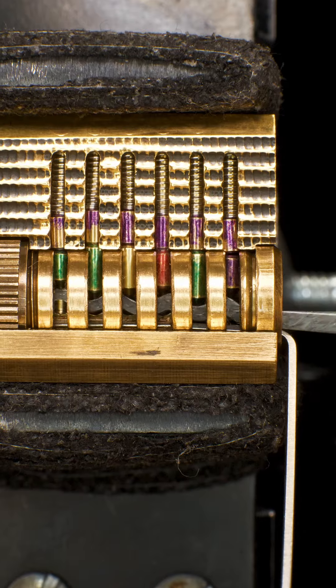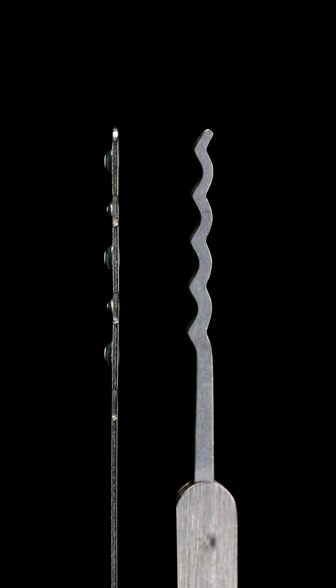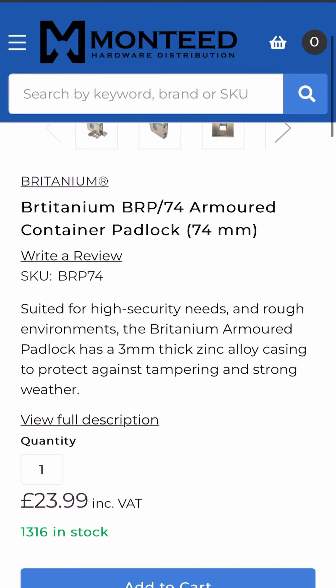Dimple locks are basically the same thing as your standard pin tumbler, just with a keyway turned 90 degrees. A dimple rake is similar to a standard rake, but with a flat profile to fit this style of keyway. While not necessarily better or worse than a standard pin tumbler, they're often thought of as being high security just because the key looks different.